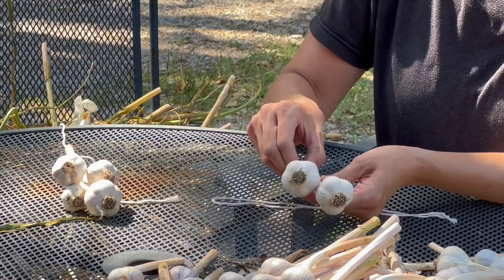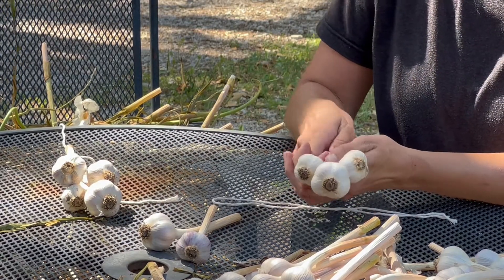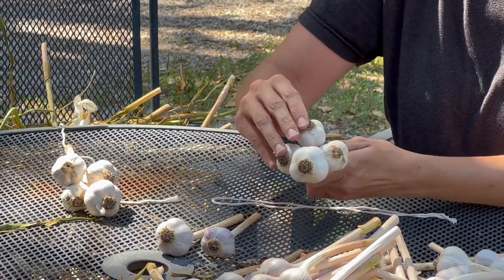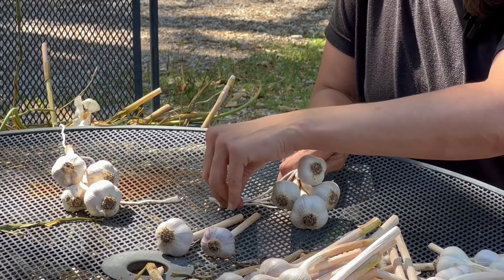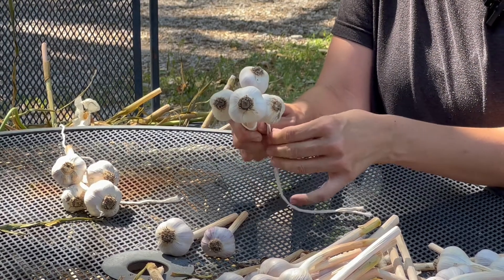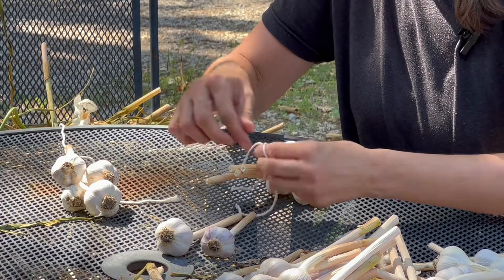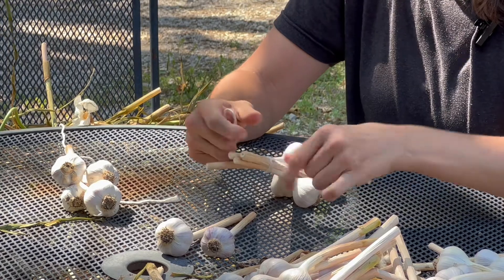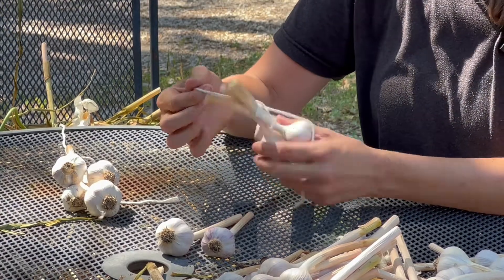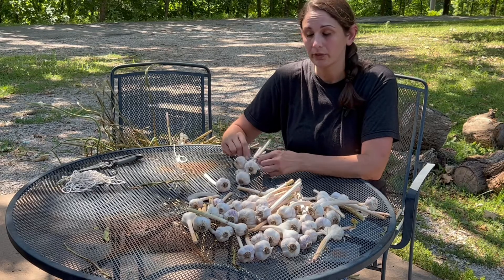I've got my string. I choose the cloves that I want to use — that one fits pretty nicely. A lot of times these with a curved neck are perfect to go on top because they just slide right in. I put my string over and pull the ends through tightly, and then I just wrap those ends around and tie it.